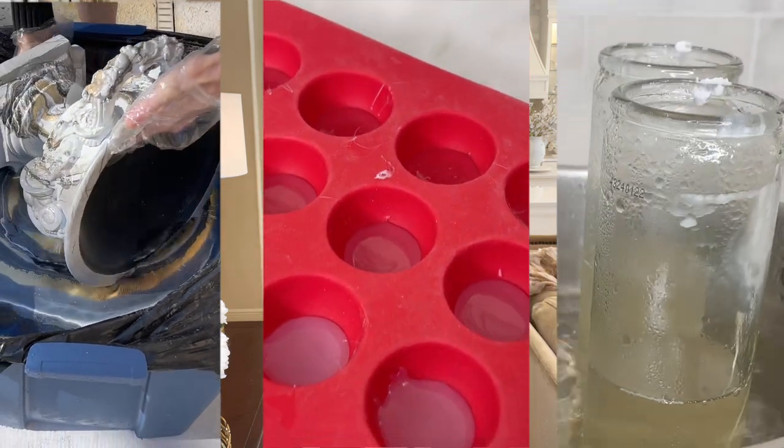I picked up some thrifted pieces and we are going to dupe them into some high-end decor. We are going to save ourselves so much money — you're going to be stunned when you see the total amount that we saved. I'm also going to be doing some really cool and unique techniques on these pieces. So let's start with our first item.